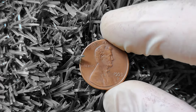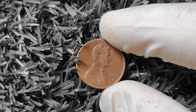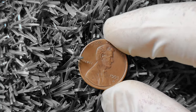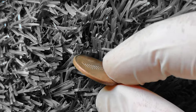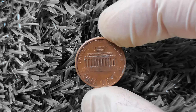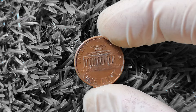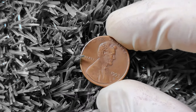1993D Lincoln penny — you might be surprised to learn that this seemingly ordinary coin could actually be worth big money. Let's take a step back in time to 1993 and explore the story behind the 1993D Lincoln penny. This coin was minted at the Denver Mint in Colorado and features the iconic image of Abraham Lincoln on the obverse side. The reverse side showcases the Lincoln Memorial, making it a classic and easily recognizable piece of American coinage.